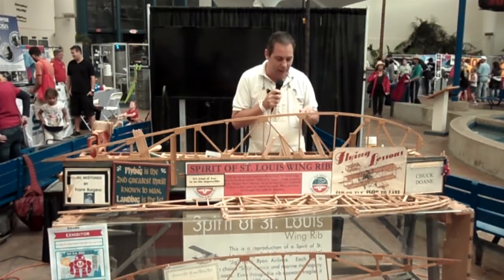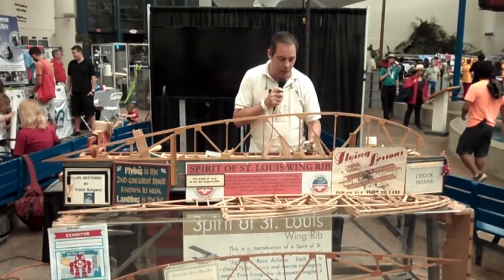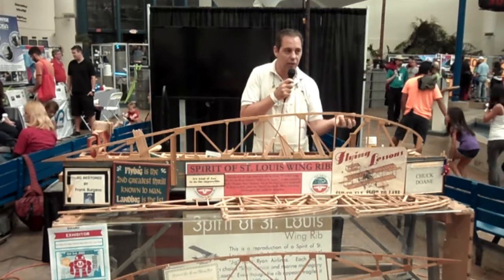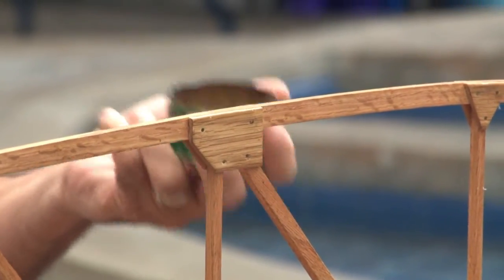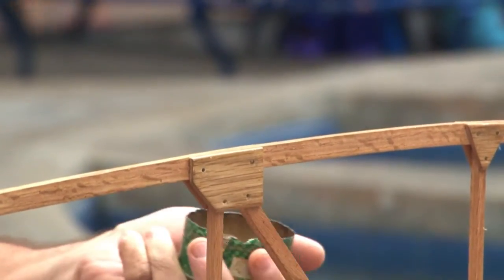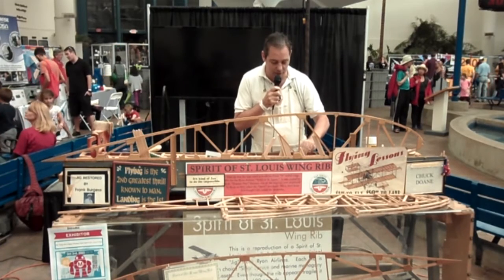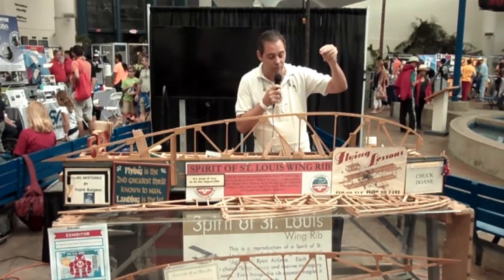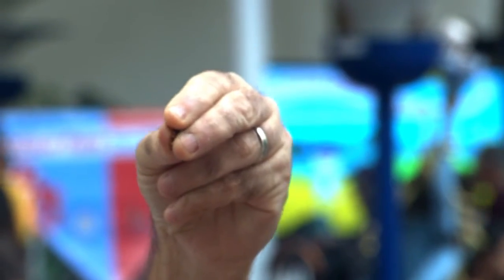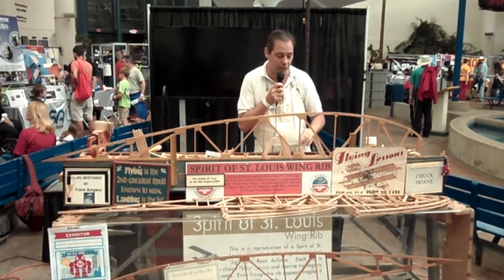Other than that, everything is exactly like the original — to the point that when I use nails, these are 1927 brass nails. I'm about to run out. If any of you have 1927 brass nails, it would really come in handy. When I run out, I'm going to have to buy them from dollhouse manufacturers — they're the only other people on the planet that use them.